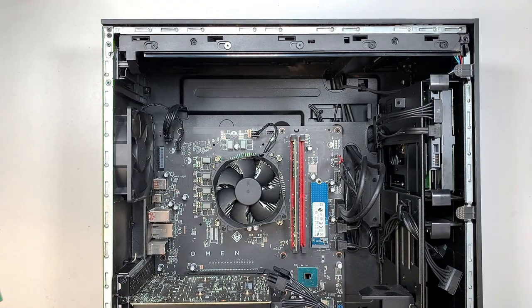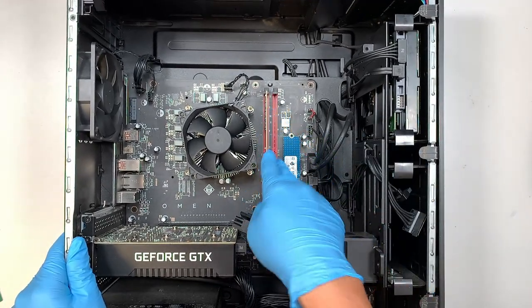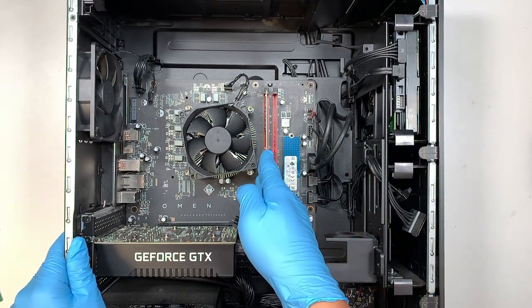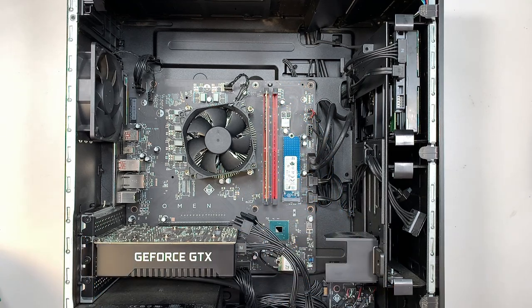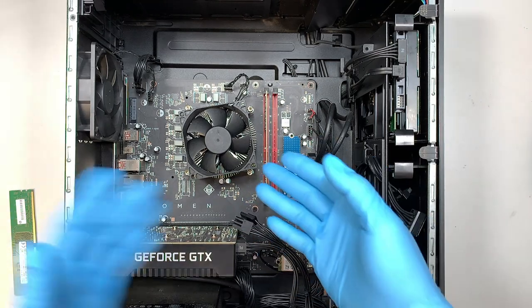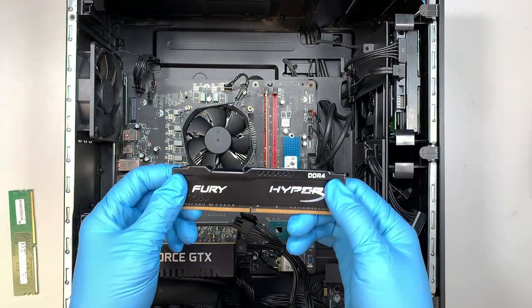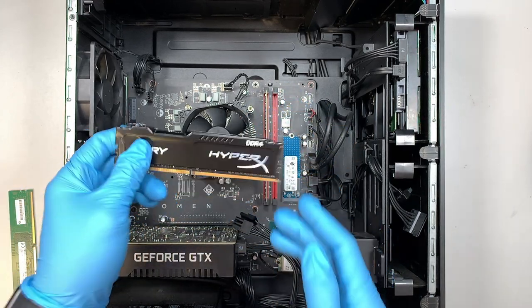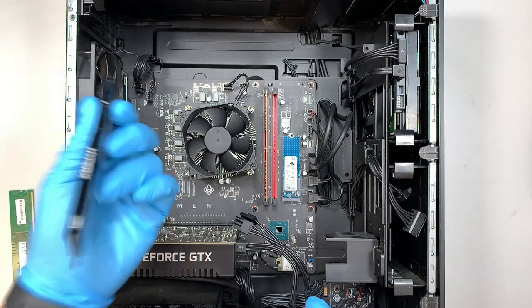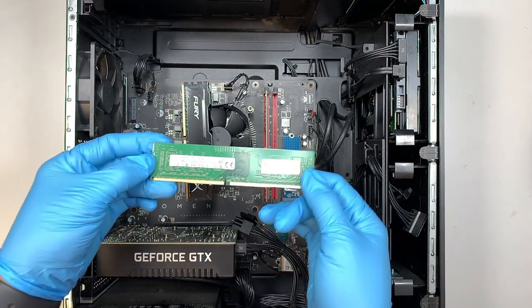Once you have removed the side panel, you can see the internal part of your desktop and you have two RAM slots. The first one is already being used, and now you can add additional RAM to that slot. You can also remove the existing RAM entirely and upgrade both slots with RAM that has a heat sink on it, or you can simply add additional RAM, just like what I'm going to do now.